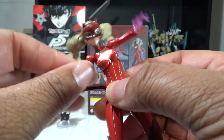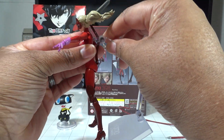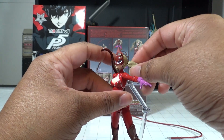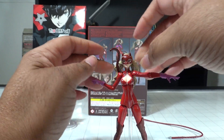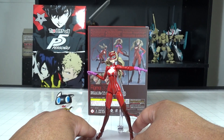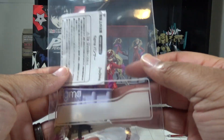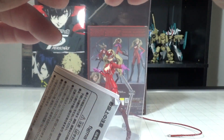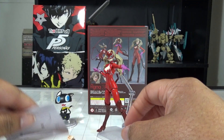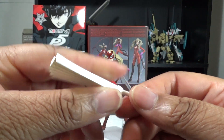Like with Joker, she comes with a load of accessories. Let's put her back on the stand and take a look at those accessories. Putting her hair back down — I'm sure she would appreciate that. Great looking figure, I love it. So, opening another bag of Figma accessories — we've got the instructions and she has this comically large fan.